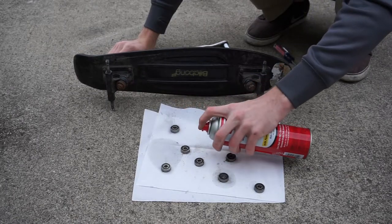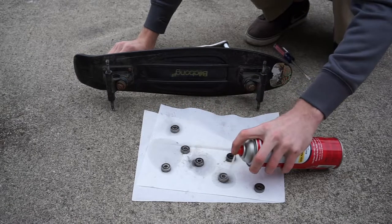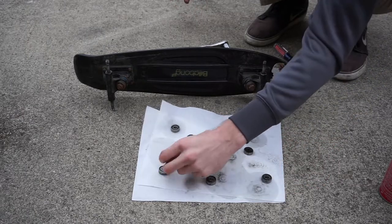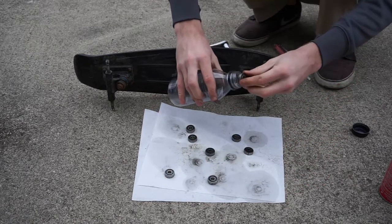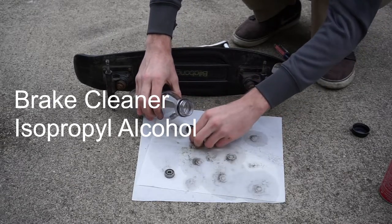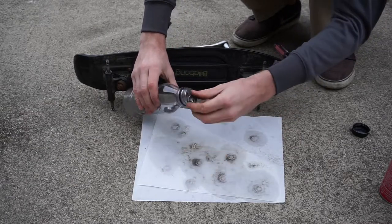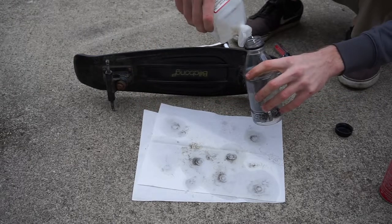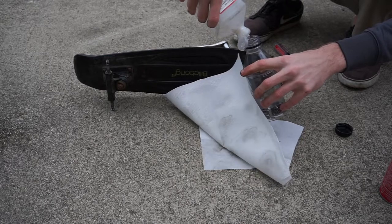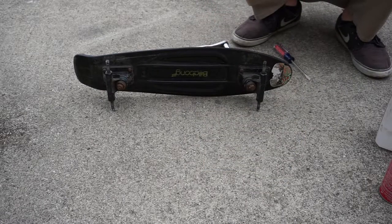Next, spray the bearings off with your desired cleaner. I'm using brake cleaner to remove any large dirt particles, then finishing up with isopropyl alcohol. You can use a variety of cleaners like brake cleaner, rubbing alcohol, or citrus cleaner. You can put your bearings in an old plastic bottle or container and rattle them around slightly while they're in the cleaner to help loosen the dirt and grime.